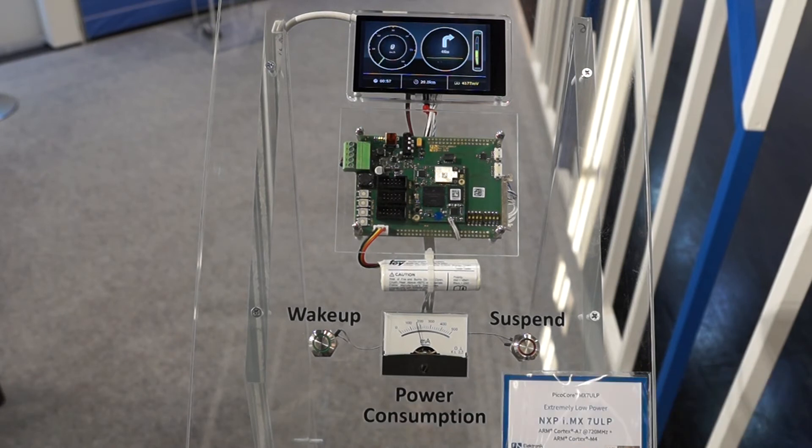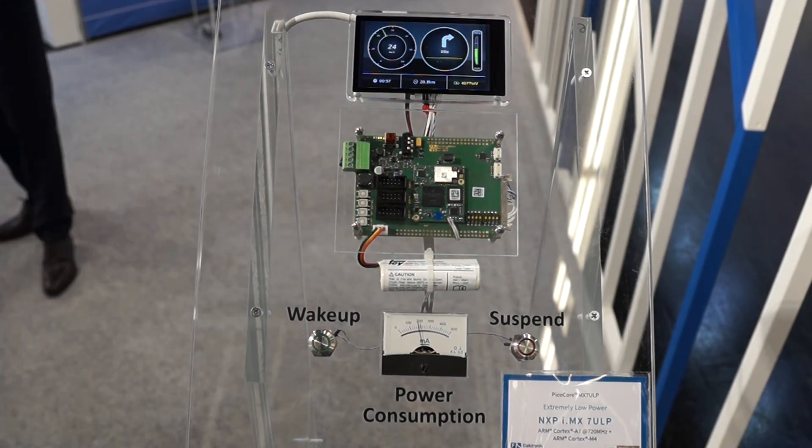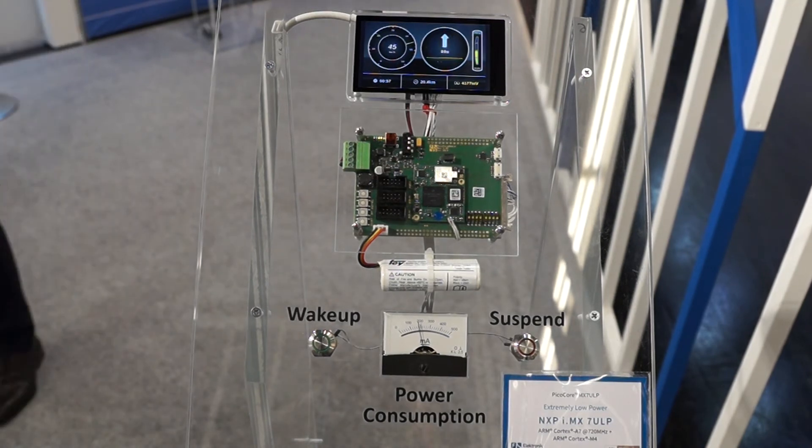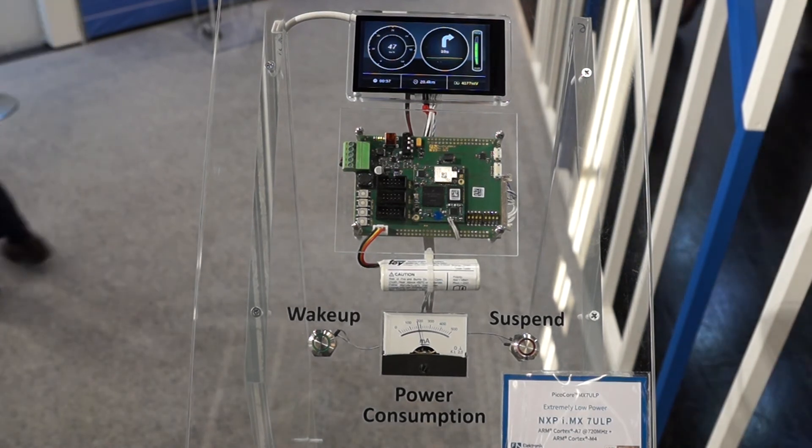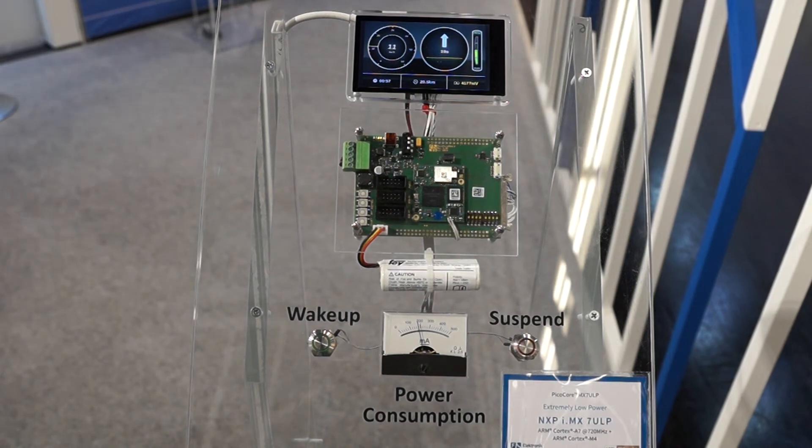If you use a battery for power supply, you have about 13 milliwatts. The target application for this board is a mobile or battery-powered device, because through the power consumption it's very very good.